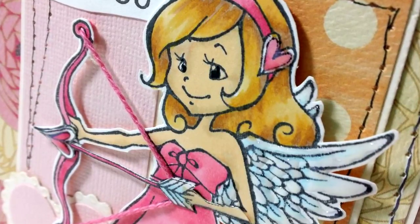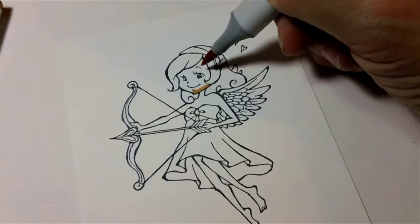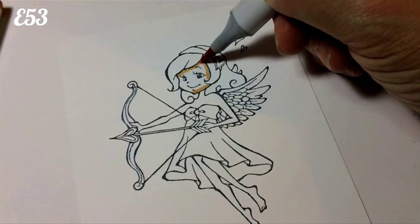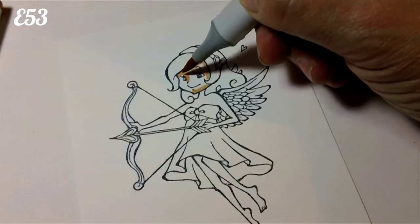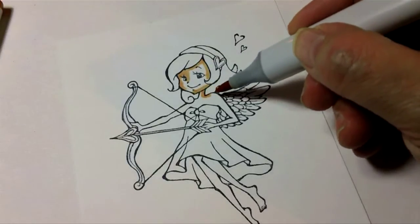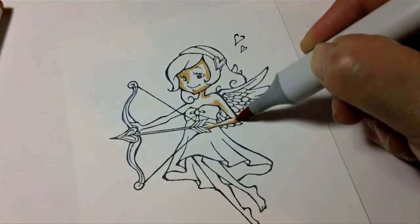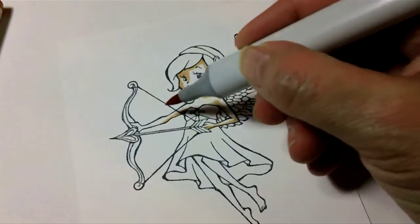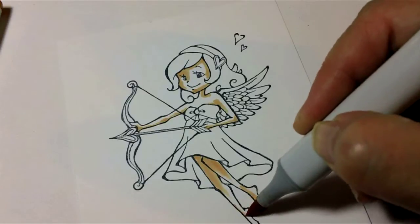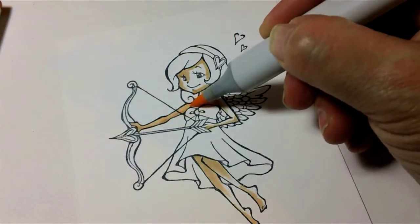She is so sweet and perfect for Valentine's or even a love card — it doesn't have to be a Valentine. I'm going to start coloring with my dark colors. Some people go with their light colors first, but I go with the darks first. I'm using E53 to do the shadows in the skin. I typically start with the skin on almost any image, because if I color dark hair or dark clothing around the skin, I might start pulling ink from those darker areas into the skin color.